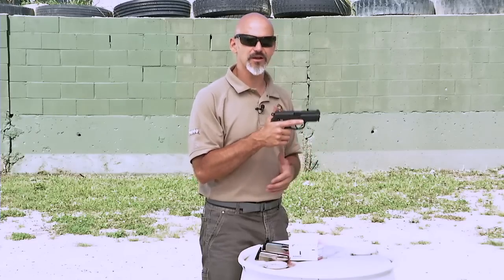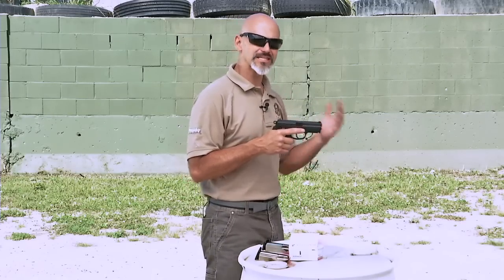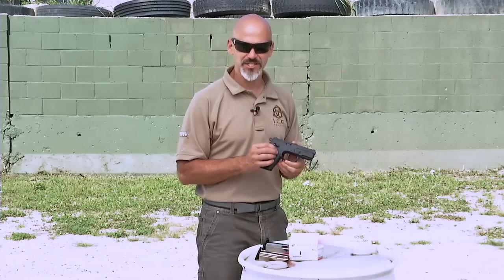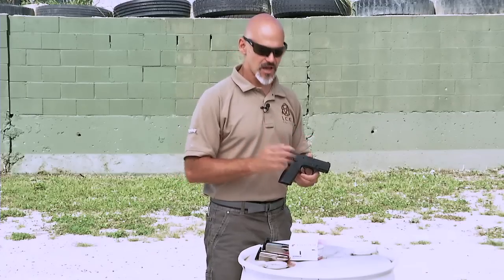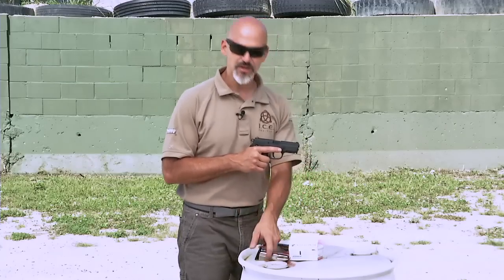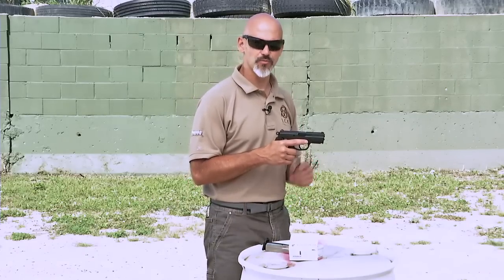The double action, single action firearm can be very efficient to get into a fight, but you do have to deal with that long, heavy double action trigger pull. After you've pulled that trigger, you have to decock the gun and bring it back into the ready position, or continue shooting with the single action trigger pull. That essentially means there are two different trigger presses you have to learn. It's a relatively complicated process, and when choosing a firearm for personal defense, you might want to look for something a little more efficient.